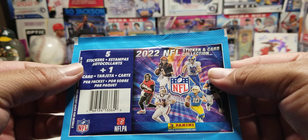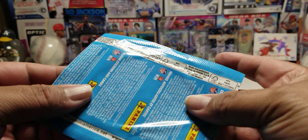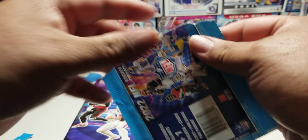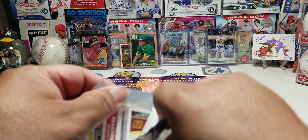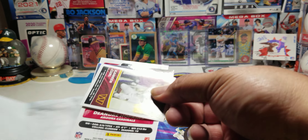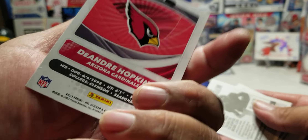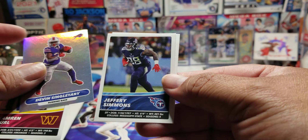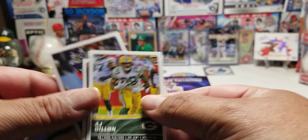We got five stickers plus one. Here is the pack of stickers — I believe it comes with one card. Let's see what we can pull out of here. For our card we have DeAndre Hawkins, and our stickers are: Carbon Curl, Devon Singletary, the silver Jeffrey Simmons, Max Crosby, and AJ Dylan.